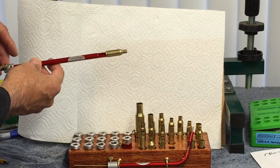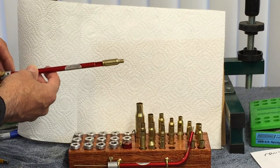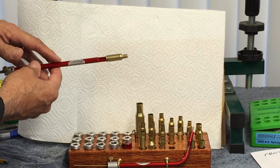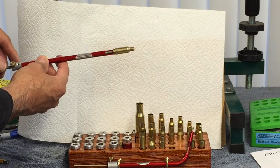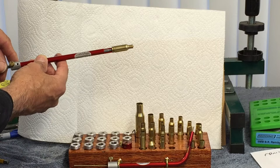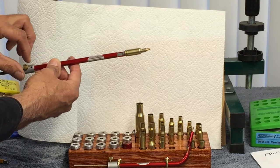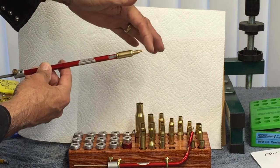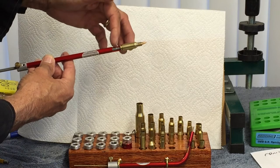This is my modified case. Inside my modified case I have the 105 grain Berger bullet, 243. I have my Hornady gauge here, and this is the ram. What this ram does is push the bullet forward — see how it does that — and once you get it forward you lock it in, so the bullet cannot go back anymore.